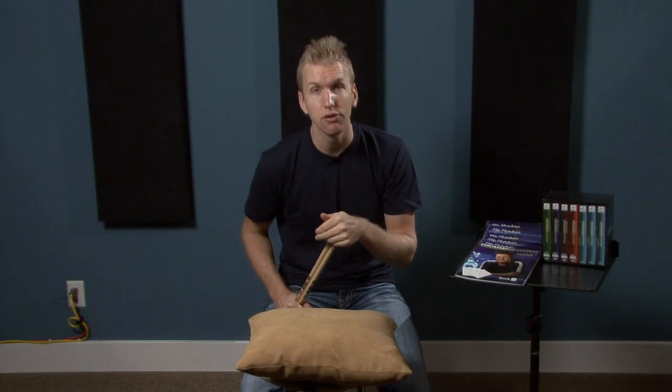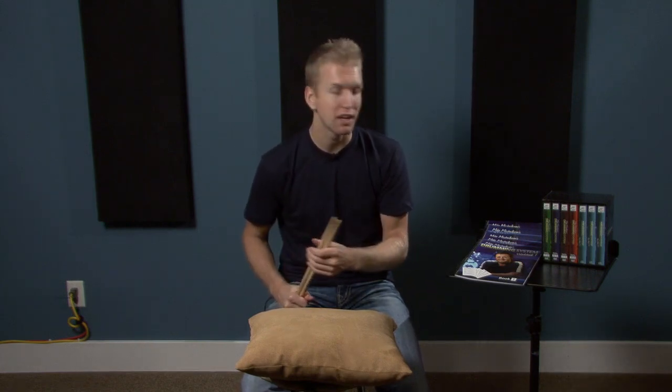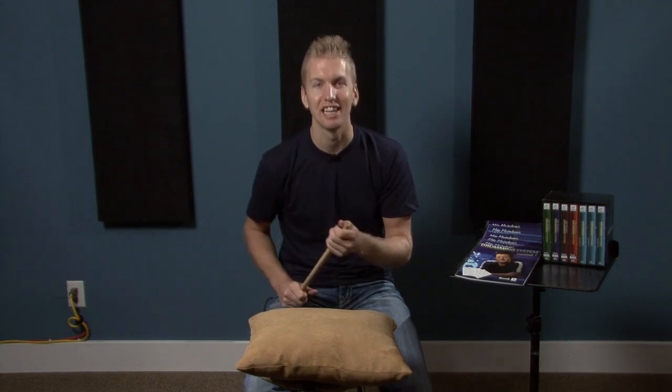If you guys are watching this video on YouTube, I've put a link in the more information section just right below the video. If you just click that, you're going to get taken to the Drummer Store website where the drumming system is currently on a special. It's going to help support these lessons, but more importantly, it's going to help support you in your drumming. I highly recommend you click that link — there's a whole demo video, payment plans over three months, five months or whatever. Check out the website and I'll see you guys again soon.